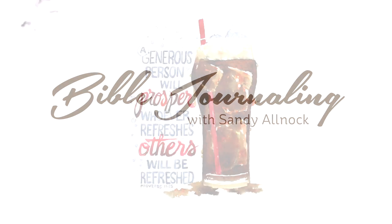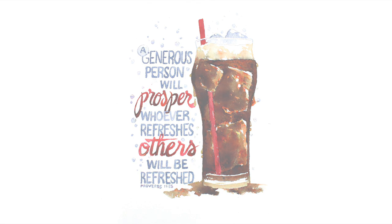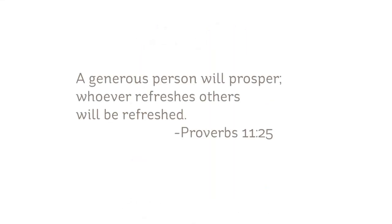Hi there, I'm Sandy Almock and I'm going to be doing a piece of fine art using watercolor and Brusho powders to paint a glass of soda. The verse is Proverbs 11:25: 'A generous person will prosper; whoever refreshes others will be refreshed.'